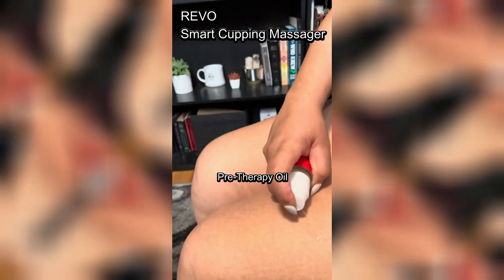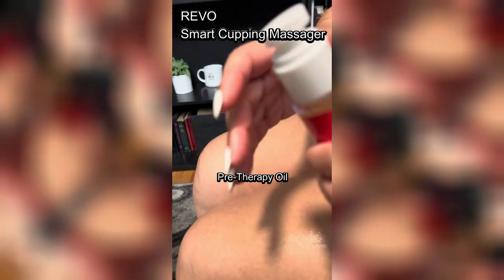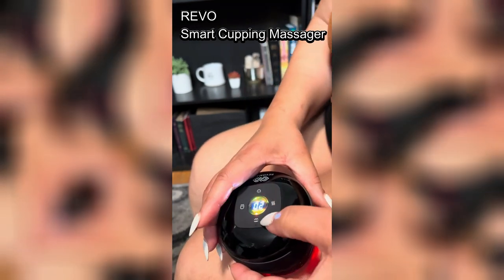It is super easy to use. To prepare, just clean the target skin area. Apply the Revo pre-therapy oil for easy gliding. You've got to have this — it's perfect for making this process so much more effective.